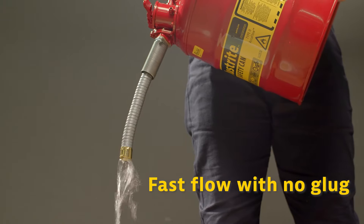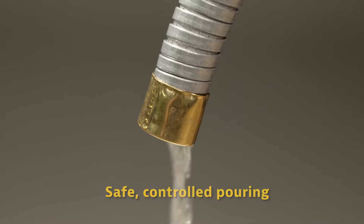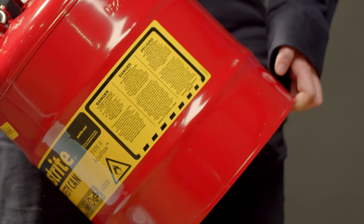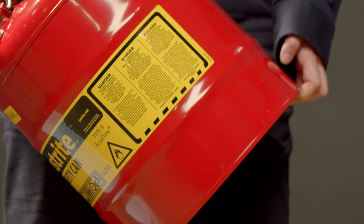The patented AccuFlow Safe Squeeze trigger allows for safe and controlled pouring for the perfect fill every time. The lip on the bottom provides grip for holding when tipping.